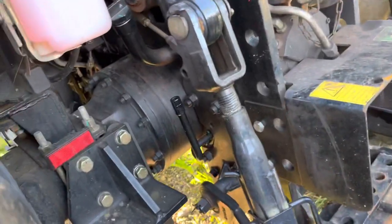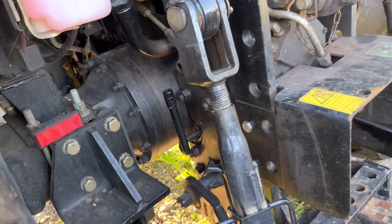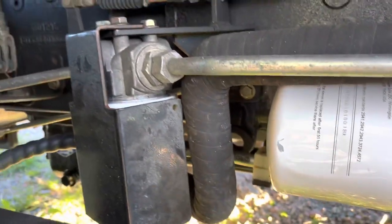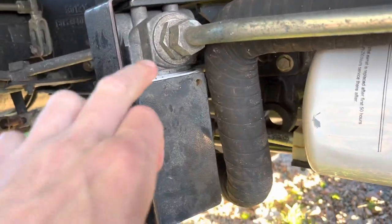And if you want to change oil on the transmission and hydraulic, you will need approximately 27 liters. There are two filters to change: this one here, and this one.